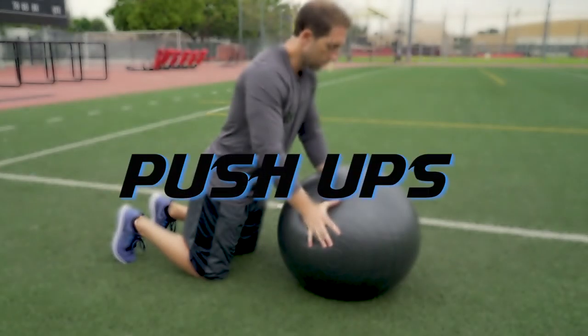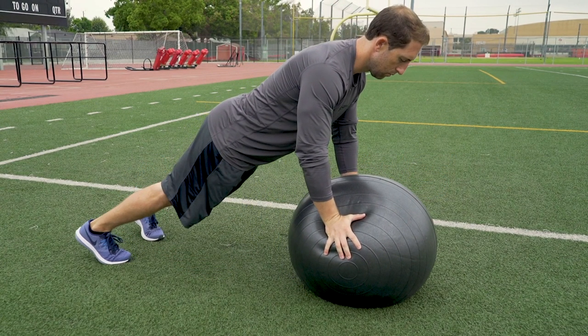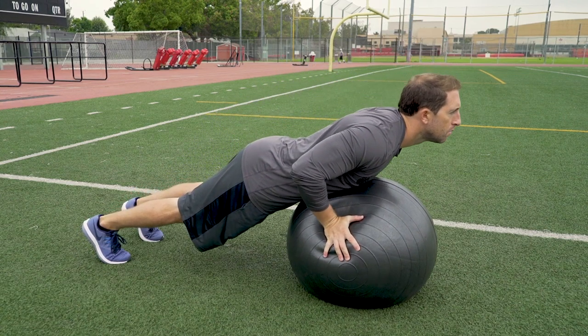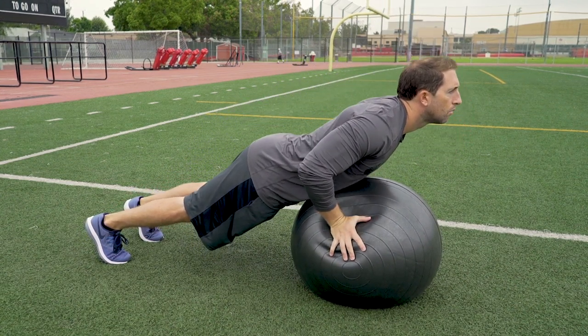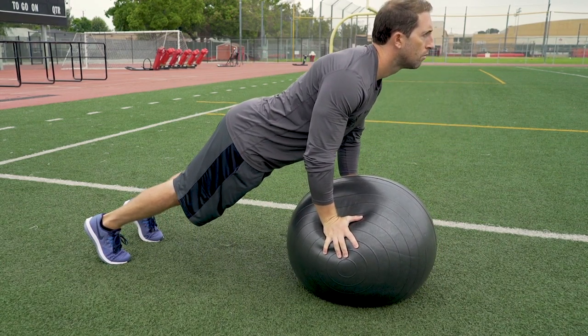Push-ups. Position your hands on the side of the ball and plant your feet firmly in the ground. Then drop your chest down to the ball and push back up. Keep your elbows close to your sides and your body in a perfect plank position.